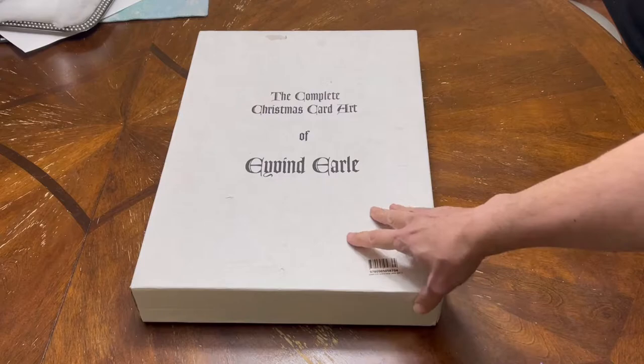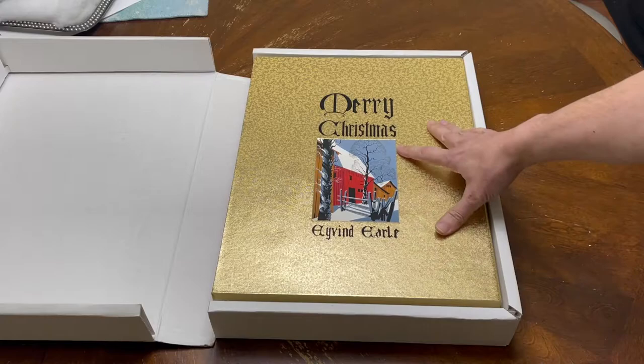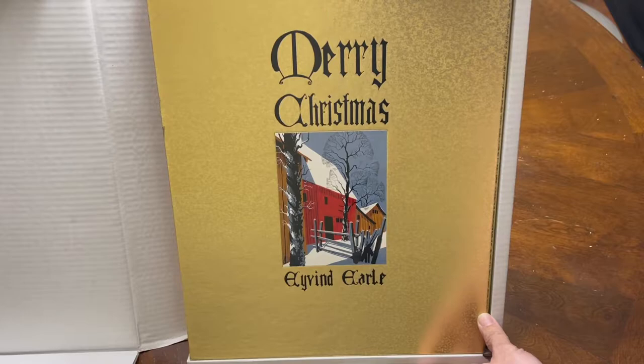I'm going to show you — this is the box that it actually comes in. And this is another case for the book inside. It's done beautifully in gold foil. As you can see, it's an incredibly beautifully made book.